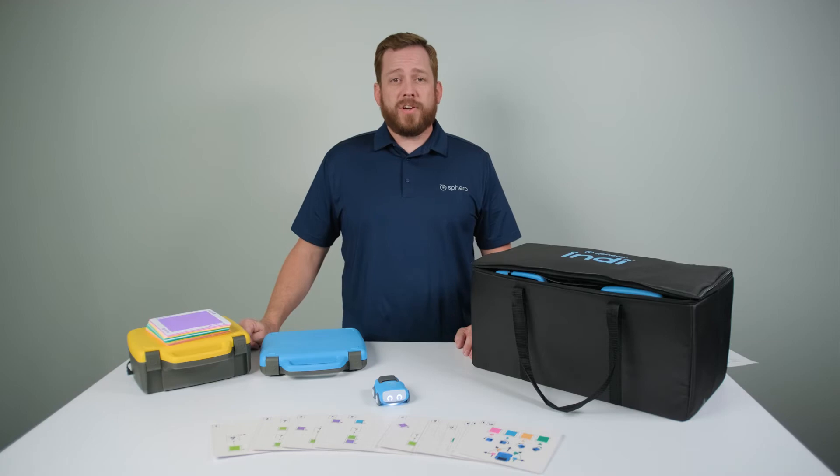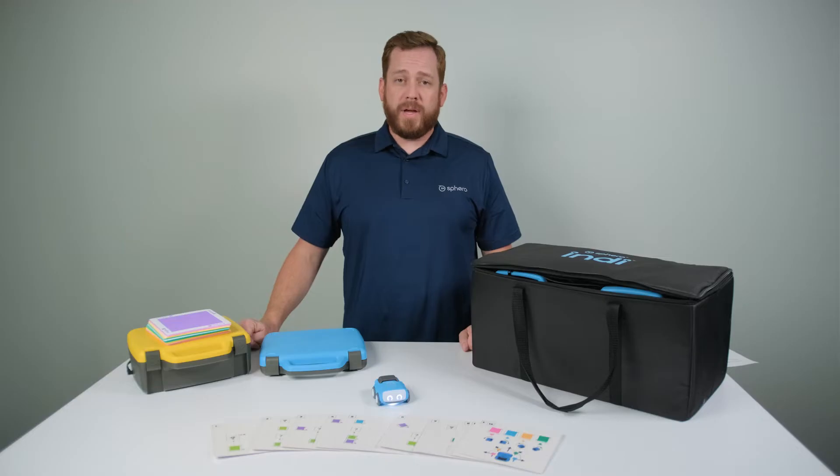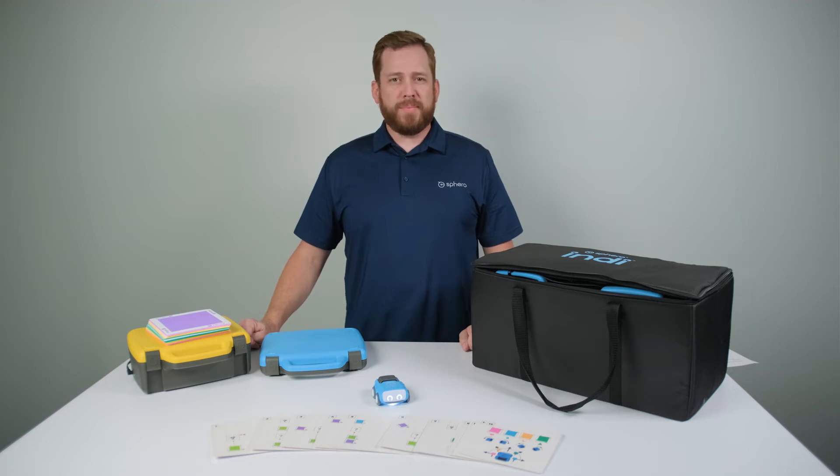The Indy challenge cards include 15 self-guided activities that help students understand what each color tile does, as well as introduce basic programming principles as students try to work their way through different puzzles.